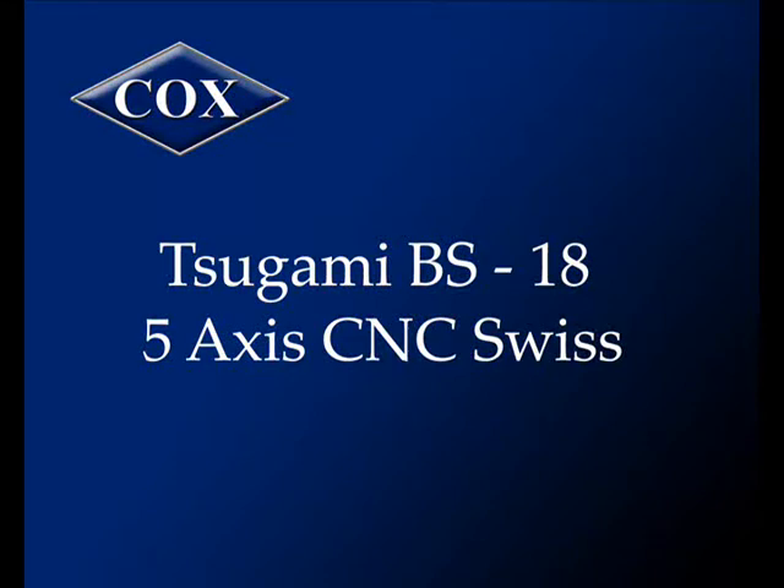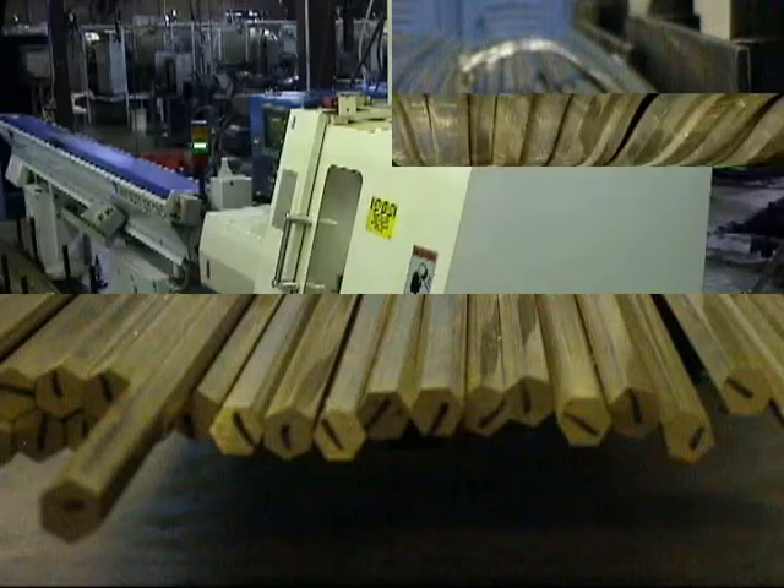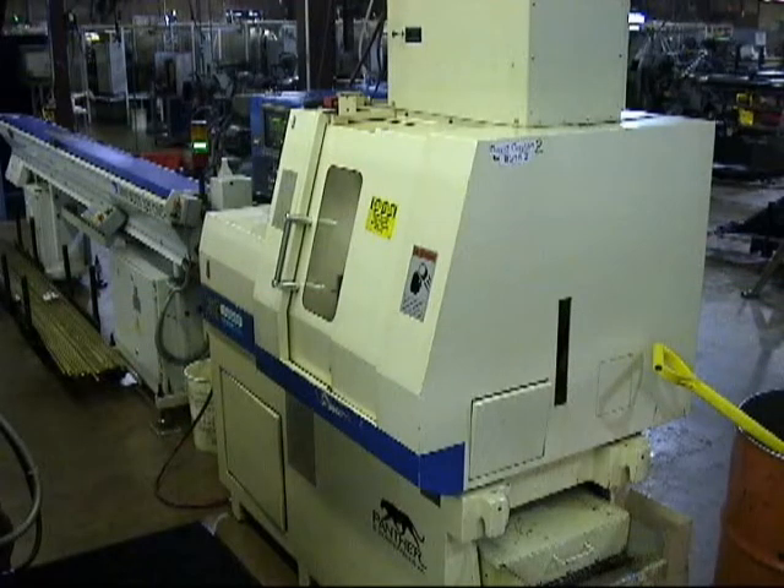Introducing the Sagami Swiss Turn BS-18 5-axis CNC Swiss, demonstrating production of a simple brass valve body, starting here with half-inch hex 12-foot rods. The BS-18 is a high-quality Japanese-made Swiss-type CNC.